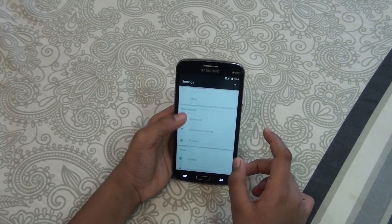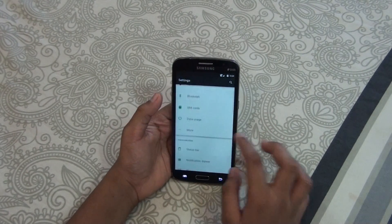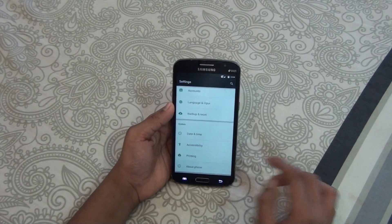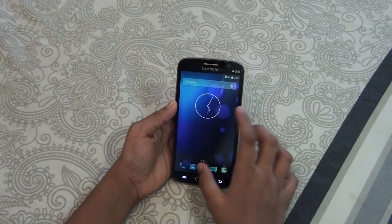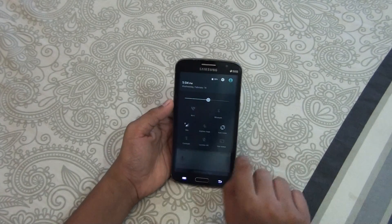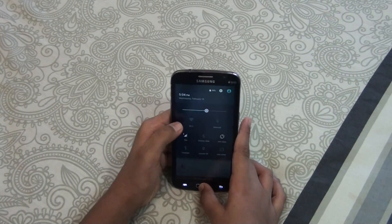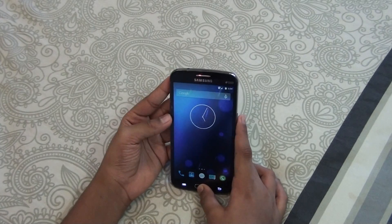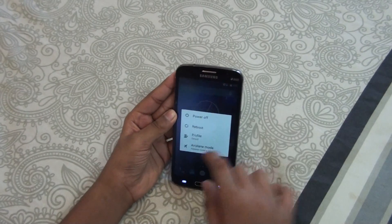This is pretty similar to real Android 5.0 — actually it's exactly the same. If you take a look at a Nexus device you won't find any difference; it's the same. I haven't found any bugs or anything on this one.